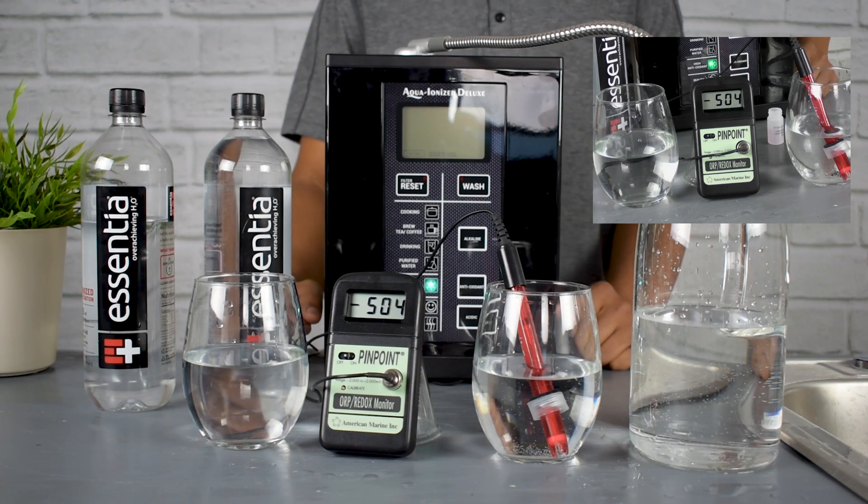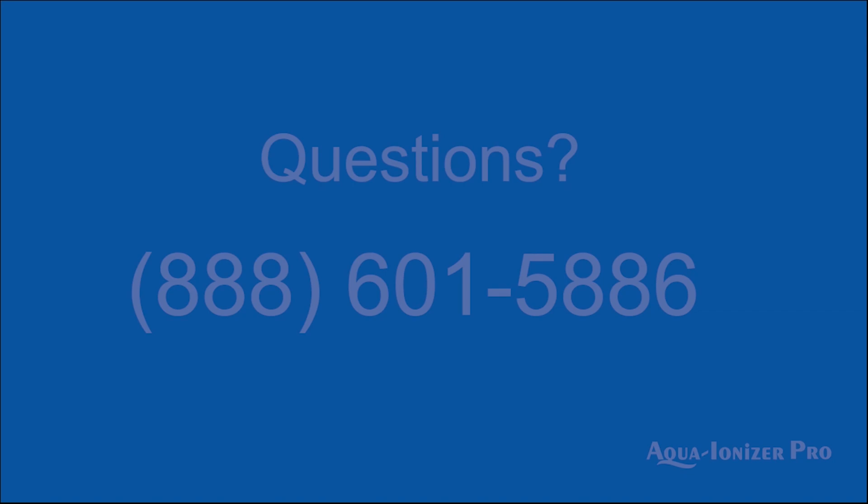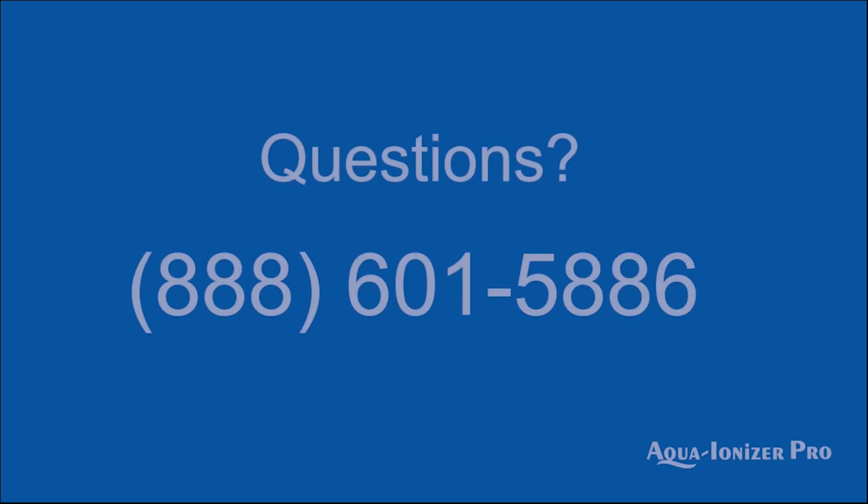Just to show that not all alkaline water is created equally. There's a major difference between alkaline water made from chemicals like the stuff found in baking soda or magnesium, compared to real alkaline ionized antioxidant-rich water.